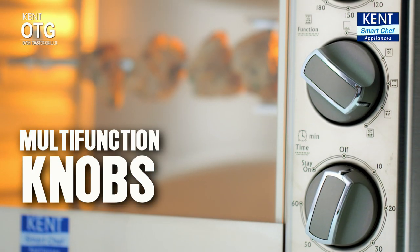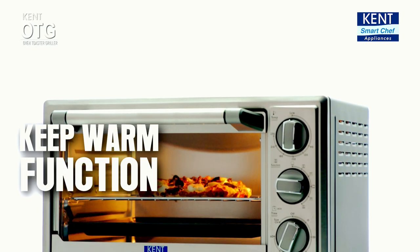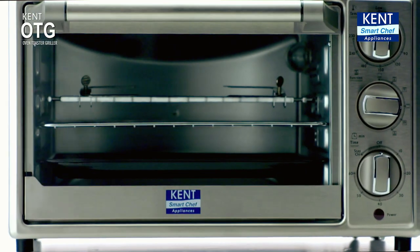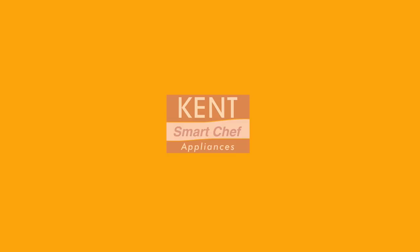Customize your cooking with its super soft control knobs. Its easy warm function avoids harmful reheating too. So bring home today the Kent OTG and give your family the taste of health and happiness.